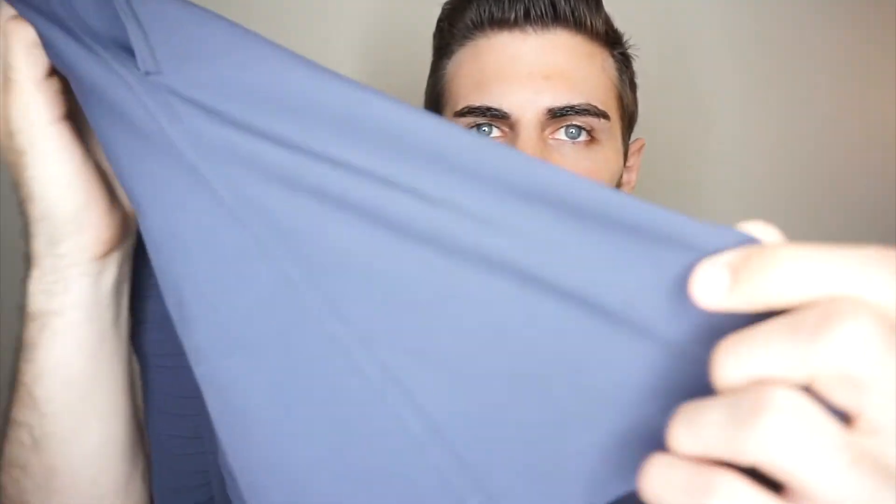You can just feel how durable these are. When I got them I was like, oh I could definitely wear these in the ocean, I could definitely work out in these — and if you feel them you would just know what I'm saying. It just feels so high quality. I'm only trying to buy clothes that are high quality and have an awesome fit.